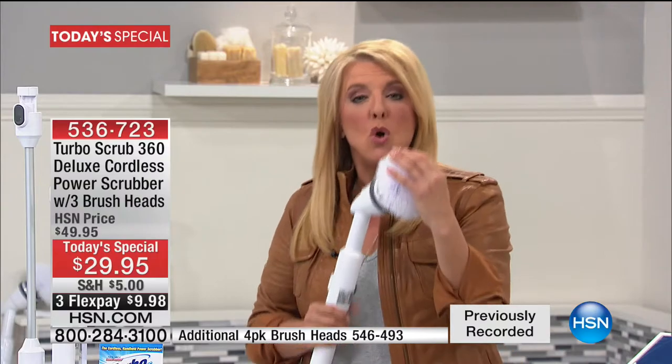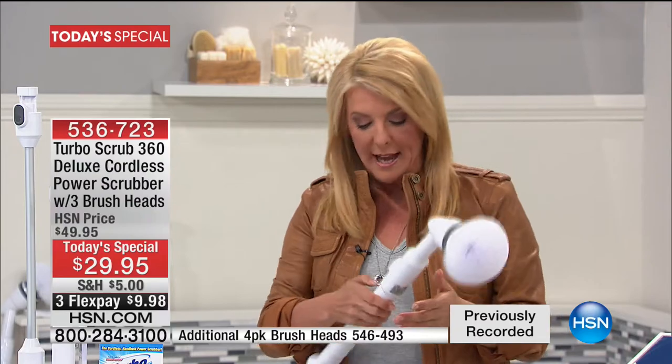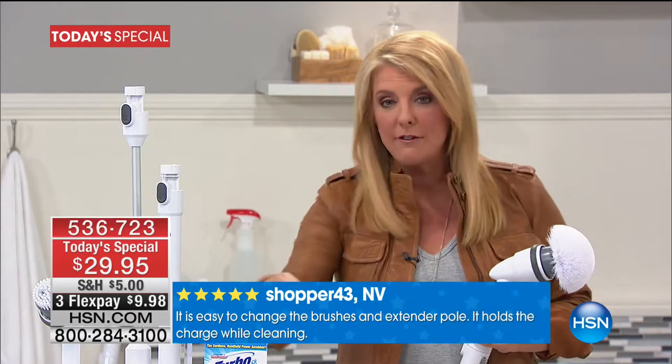If you look at it and think it's just going to fluff around the edges — if you literally put your hand on it, it grabs. It's got a lot of power, a lot of torque, which means you're not doing the scrubbing — it's doing all the work. Number one, read the customer reviews — they are absolutely some of the very best we've ever had when it comes to any of our cleaning products.